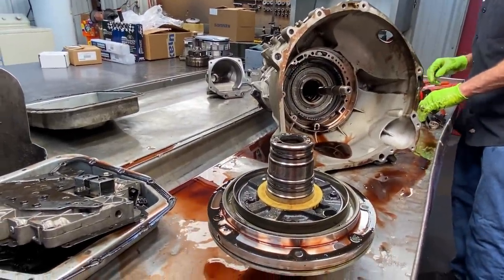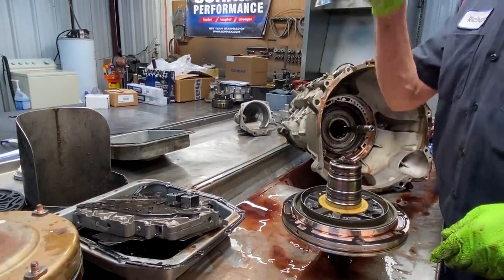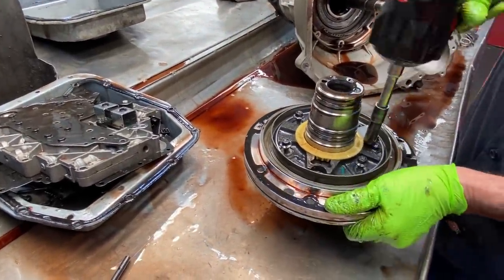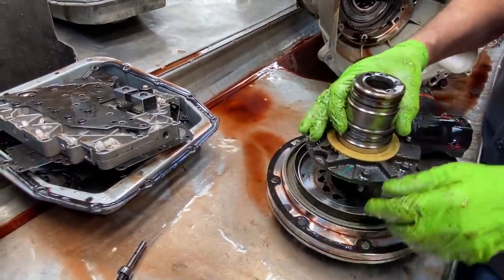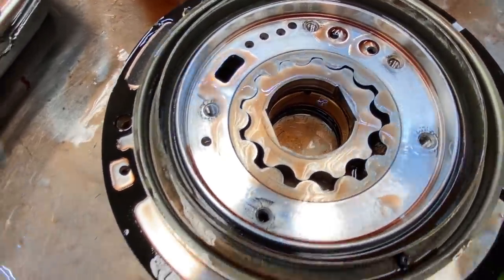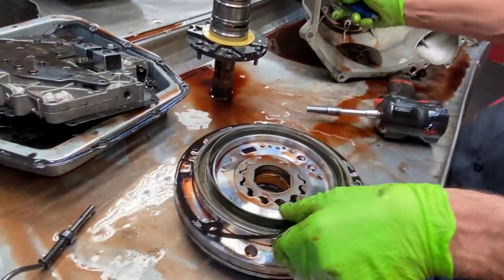Anytime you change the bushings in one of these transmissions, these bushings have directionals. Some of the grooves go straight down and kind of wind, some of them loop down and come back up — they're really critical on where you put them. On this bonded piston here you notice it has a weep hole right here — you always want that little weep hole to face to the top of the transmission. The suction and pump side goes at the very bottom, weep hole at the very top, so it lubricates your clutches.